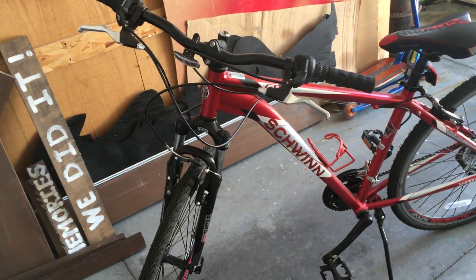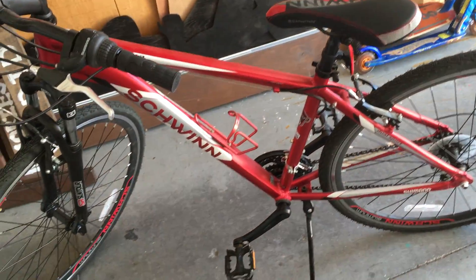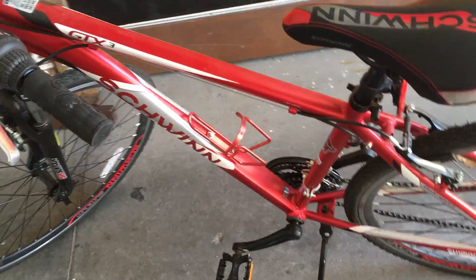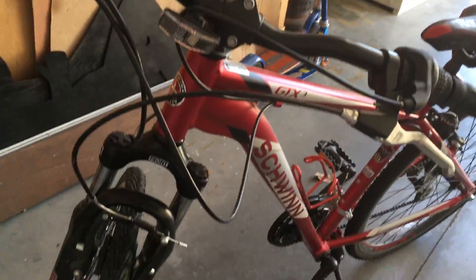Alright, here's my Schwinn GTX3 bike, color red, silver, and white. It's really nice. Reflectors as usual on the mini bike.